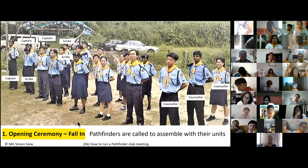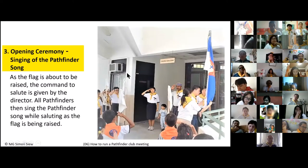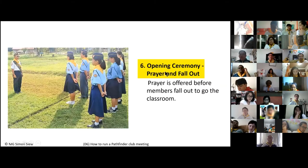The opening ceremony comprises several things: fall in, flag raising, singing of the Pathfinder song, recitation of the Pathfinder pledge and law, and sometimes the aims and motto as well. Then comes the attendance report or roll call, sometimes uniform inspection, and finally the opening prayer. Then fall out, and you go into the club activity.